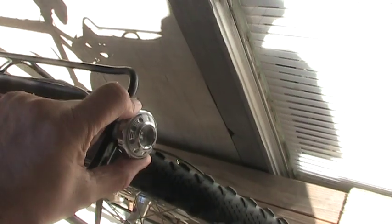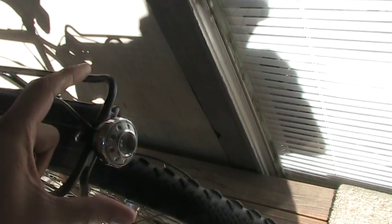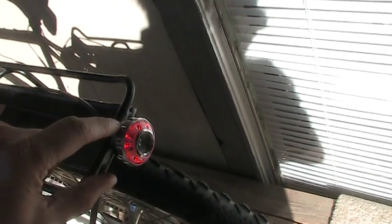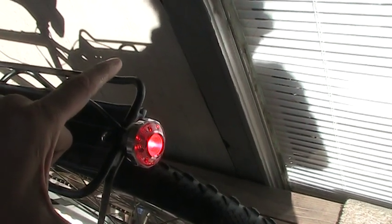Here's the lamp. And if we rotate the dial, it flashes constantly, just like that. And if you rotate it a bit more, there's your alternating flash from the high beam to the low beam. And then if you rotate it a bit more, you get a solid beam, and that's the way it stays.